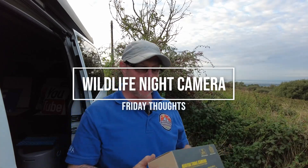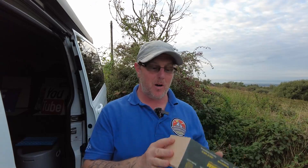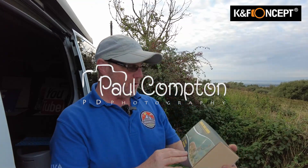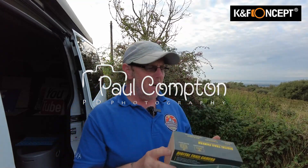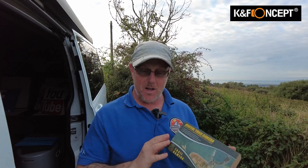Hello and welcome to another quick Friday review. I do a lot of these these days - on a Friday I always put out a bit of review. K&F's been good enough to send something out again, something a little bit different from me. I do like to have a look at these gadgets and try things out and this is definitely a newbie for me.